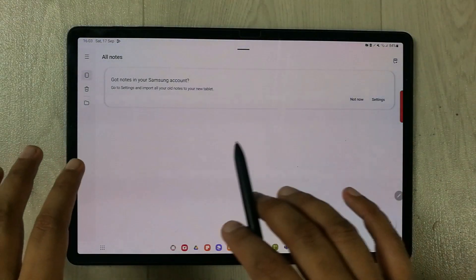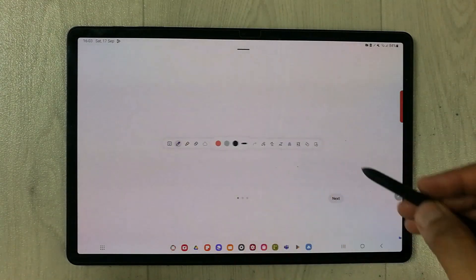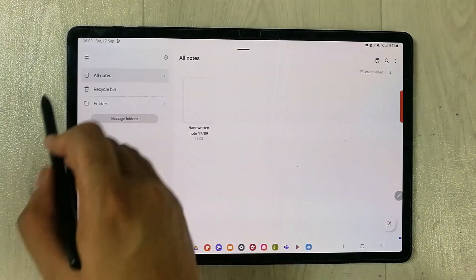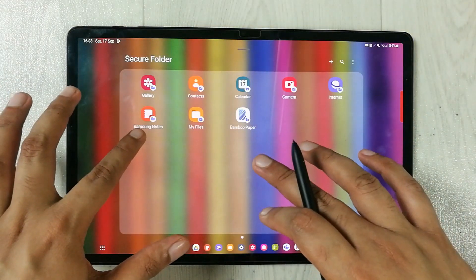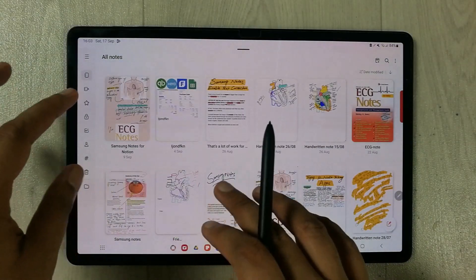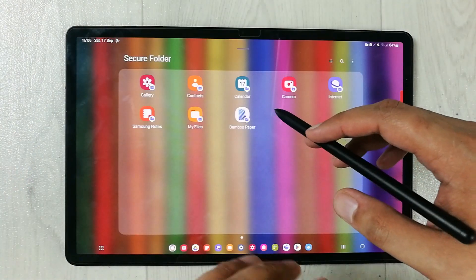Let me show you. If I open Samsung Notes inside the Secure Folder, you can see it's a completely new Samsung Notes with no previous files. I can create personalized notes here. For example, if I draw or write something, this note will not be available outside the Secure Folder. Going back and opening Samsung Notes outside the Secure Folder confirms that the note I created is not available there — it is only available inside the Secure Folder. The same goes for other apps as well.